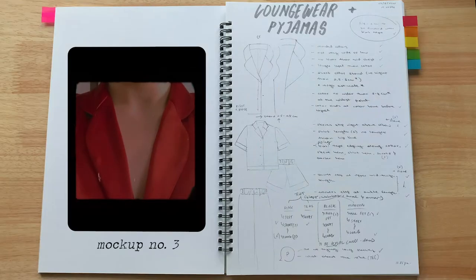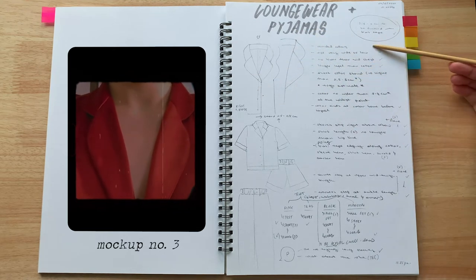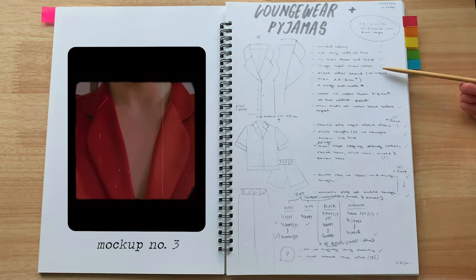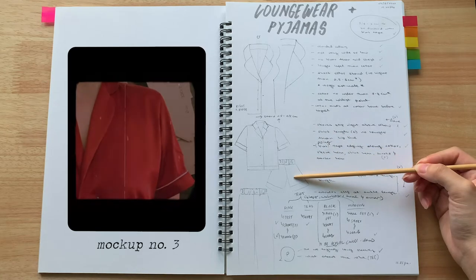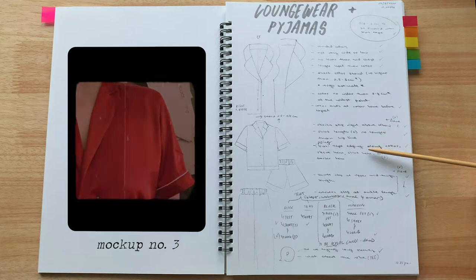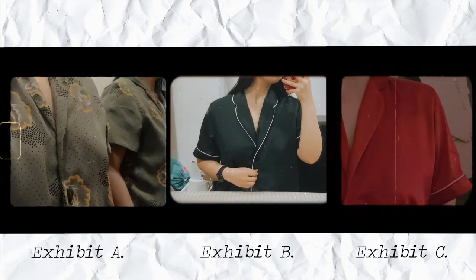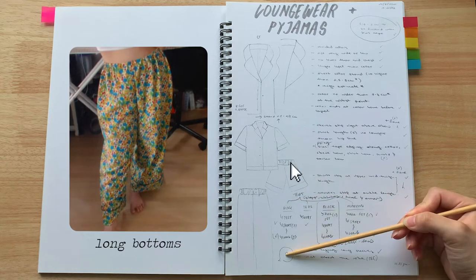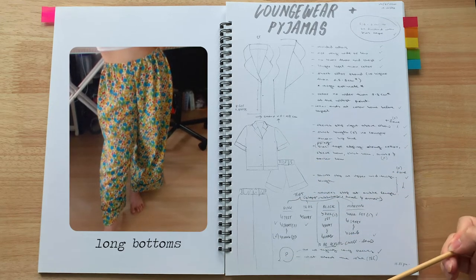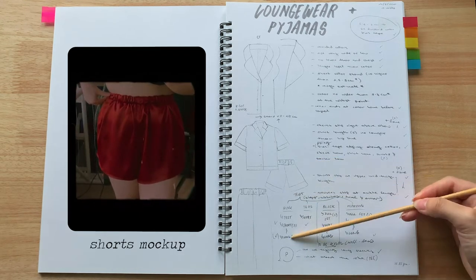The collar shouldn't be too wide or too low — no lower than the mid-chest — and the lapel should be longer than the top collar, which looks to stop by the collarbone. The two collars should be roughly similar in width. Short sleeves would be nice slightly above the elbow or mid-bicep. I did make a pattern for full-length sleeves, but there simply wasn't enough fabric for two tops, so I decided to only make short sleeves. As for the pants, both shorts and long bottoms would have elastic gathering at the waist, but only the long bottoms would get the piping detail, keeping the shorts relatively simple.